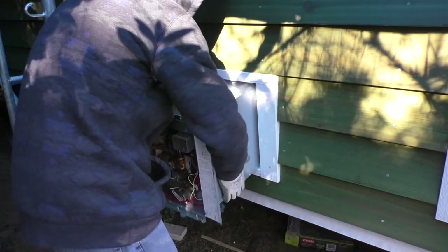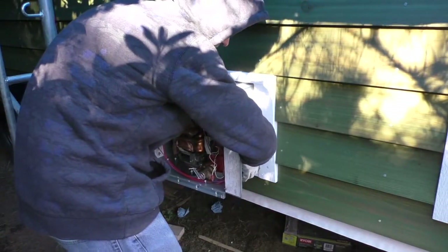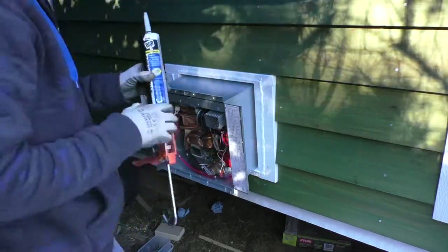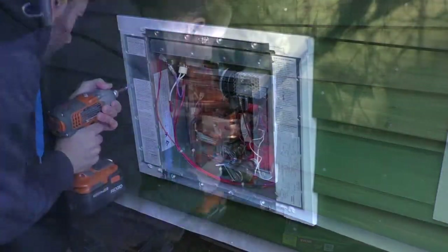Next, I fixed the water heater into place. I'll have a full video going over the water heater installation, testing, and operation during phase 2 of the build series. For now, I just wanted to attach it to the house in order to fill the hole. I caulked behind the side and top flange of the water heater, screwed it down in place, then caulked around the flange and filled in any gaps.